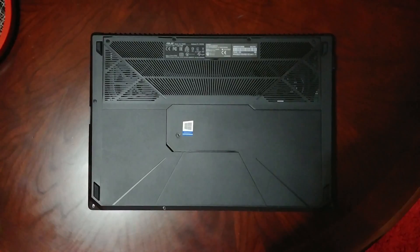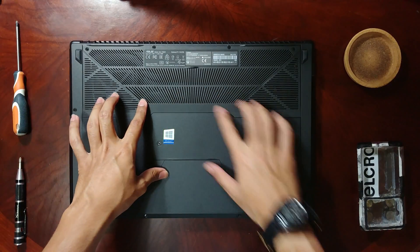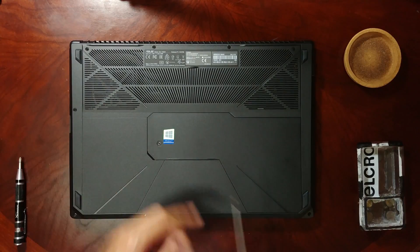If you're looking for a dismantle and repaste video on this laptop, let's get started. We'll first start with prying this little cover off over here — there's one little screw over here.